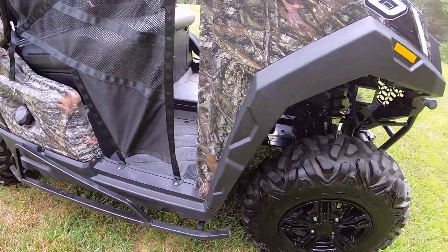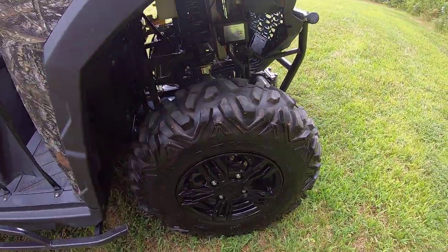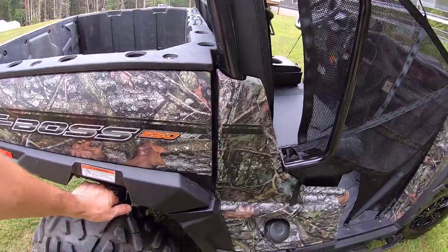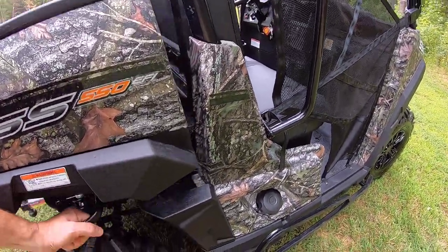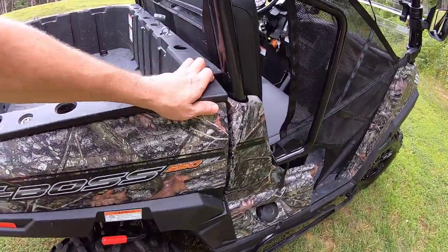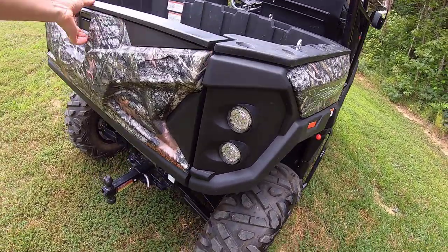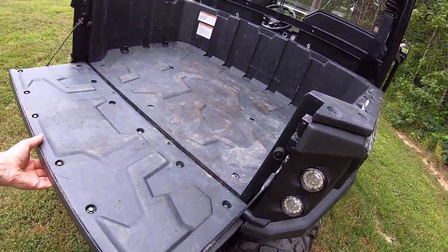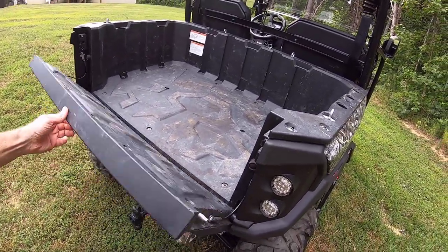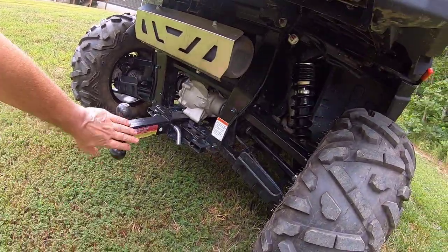It came with these very nice aluminum rims and excellent mud tires. But what really makes it a UTV over some of the others is the hydraulic assist dump bed. I love that. Also a nice easy one-handed tailgate that comes down very soft. I've actually stood on the back of this thing many times — I'm right around 200 pounds — so it's very strong. And then I added this receiver on the back.